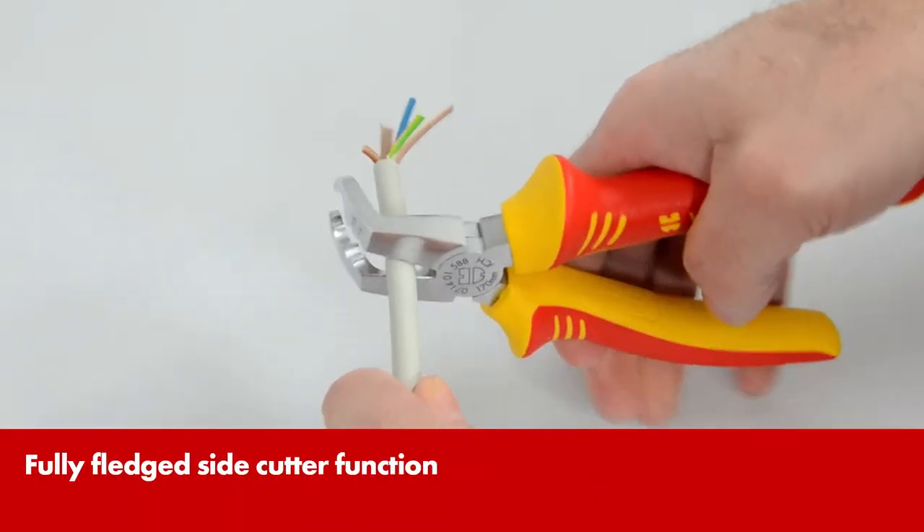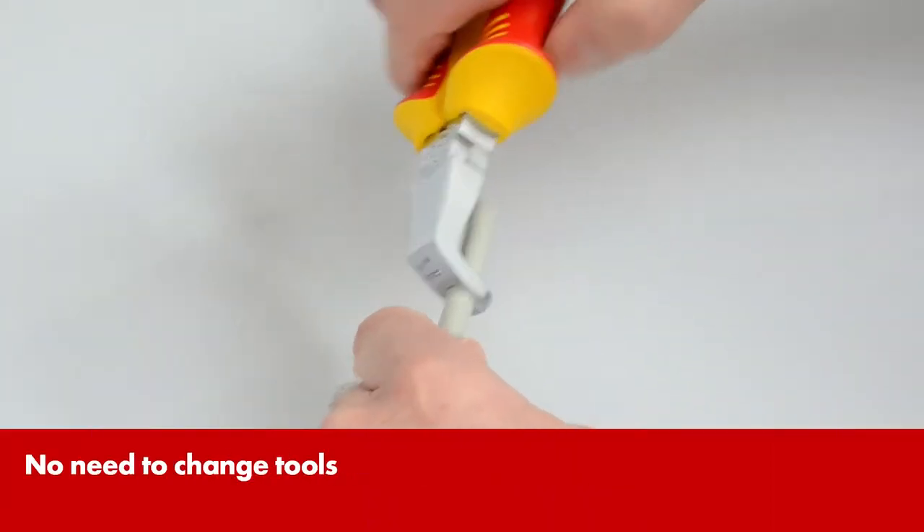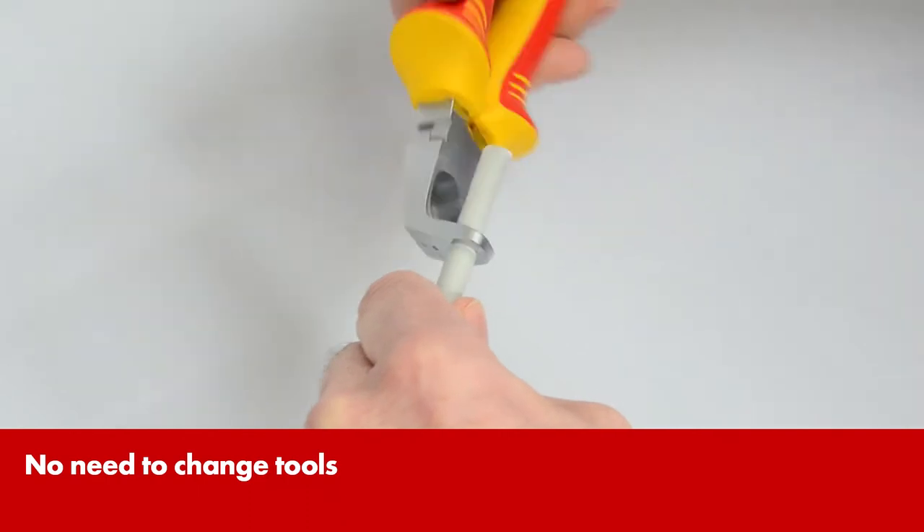The induction hardened cutting edges trim electric leads reliably and precisely. The pliers also strip cables immaculately and cleanly.